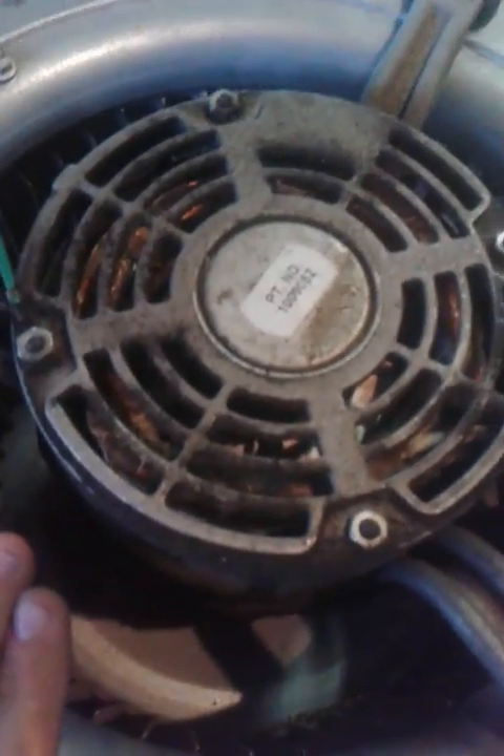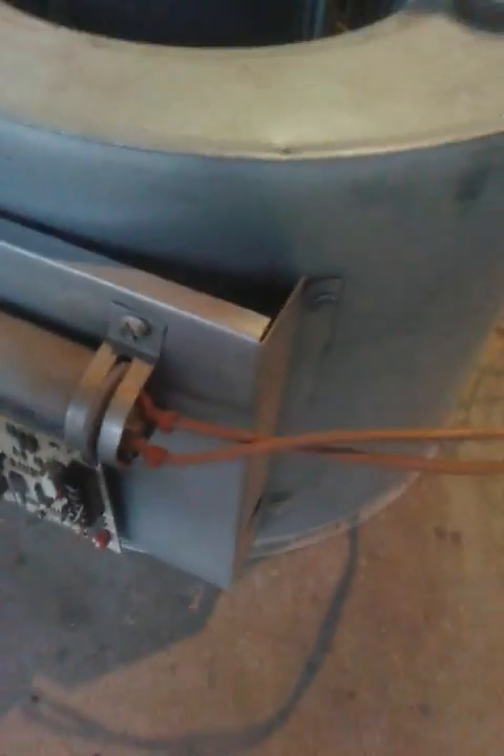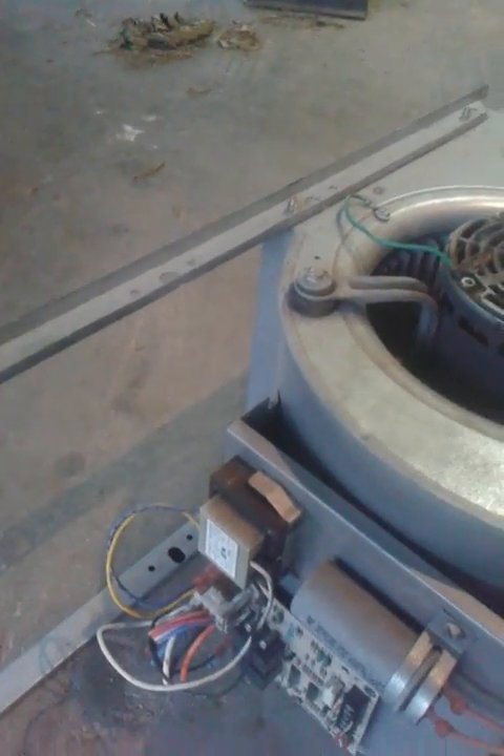Here you have your motor. It comes with leads going over to your capacitor — all factory. Your board would go to your indoor unit, which is no longer needed. It still has the transformer, so you could take all this off if you needed to. It still has the rails on it, so if you want to mount it somewhere, that's also a viable option.